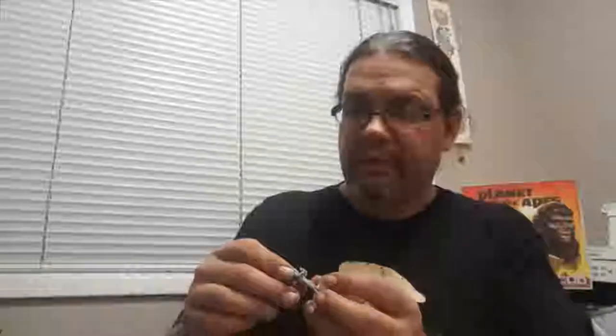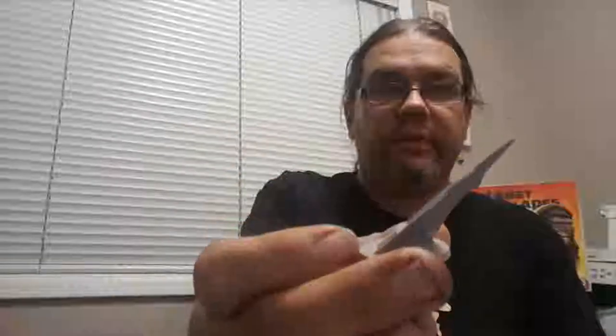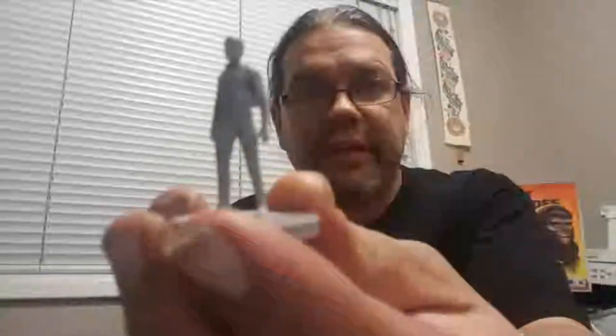Now, it doesn't come with too many miniatures — it only comes with four — but we're going to paint them up just to make the game look and be a little bit more exciting when you play. First up, we're going to take a look at the only ape that comes in the game. Then there's the Statue of Liberty, or what's left of her. The rocket ship. And last but not least, Charlton Heston's character.